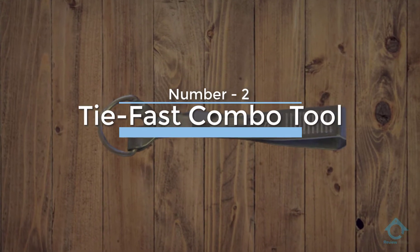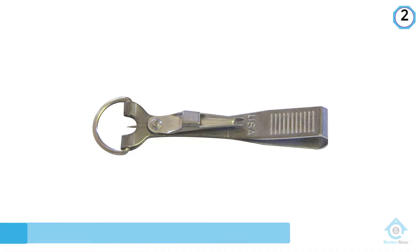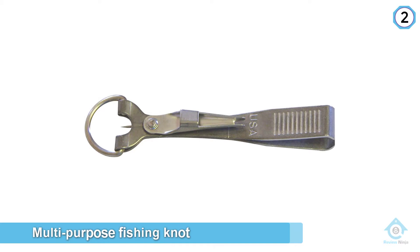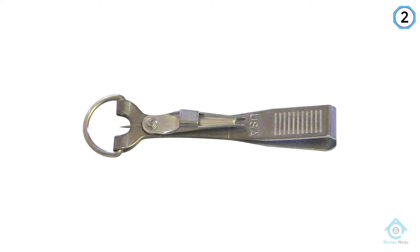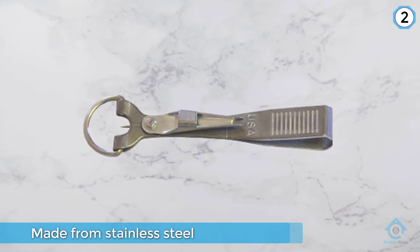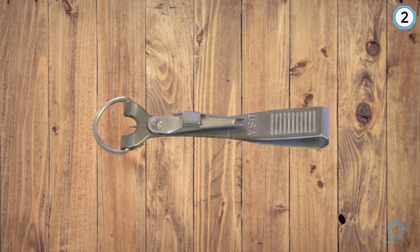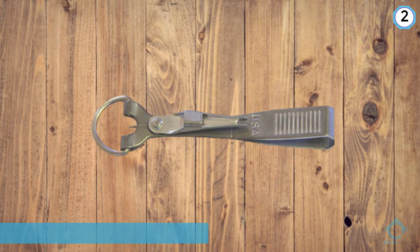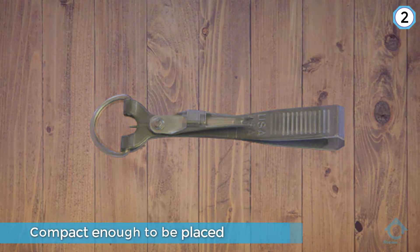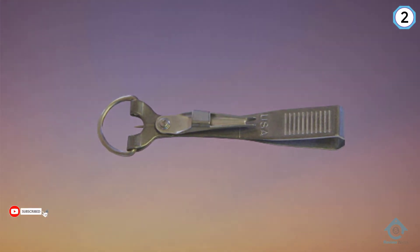Number two: Tie Fast Combo Tool. The Tie Fast Combo Tool is a four-in-one multi-purpose fishing knot tying tool built to pass lines using a wide variety of knots. It is made from stainless steel with a non-reflective, almost matte-like finish, and has a compact form factor that fits in any kit or pocket. Multi-tools include the primary knot tier, line clipper, eye cleaner, and hook sharpener. The product includes full instructions within its manual.